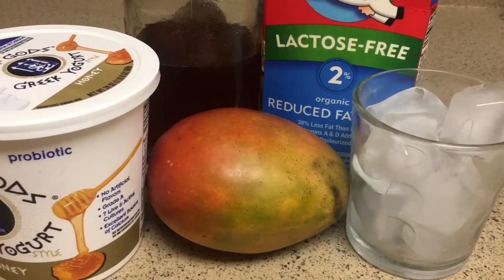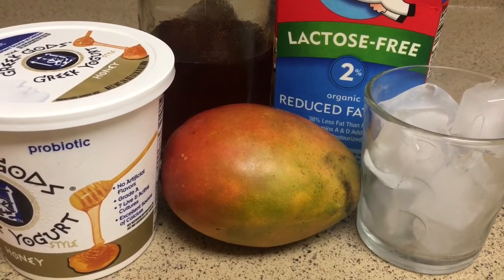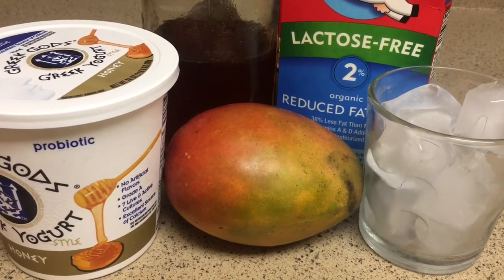And here are the ingredients: one mango, yogurt, ice, milk, and honey.